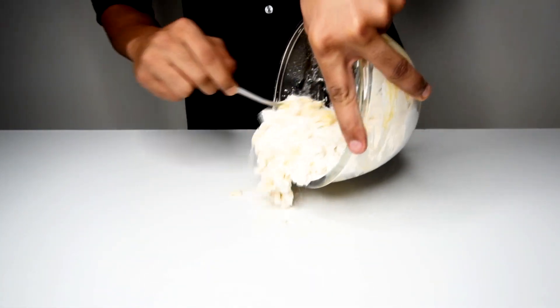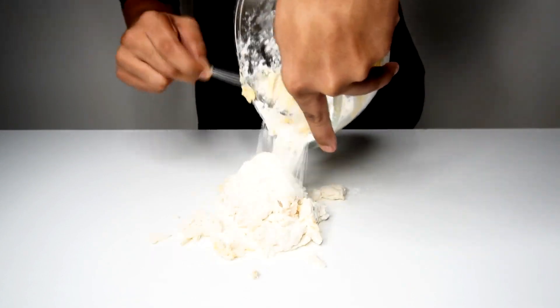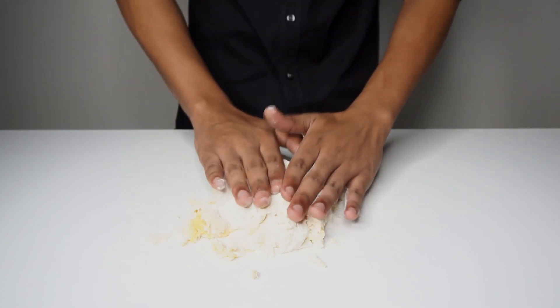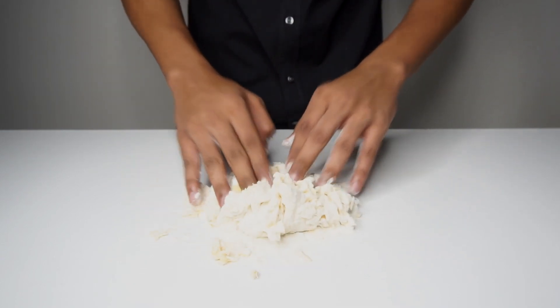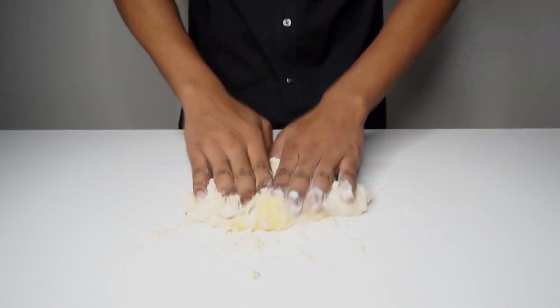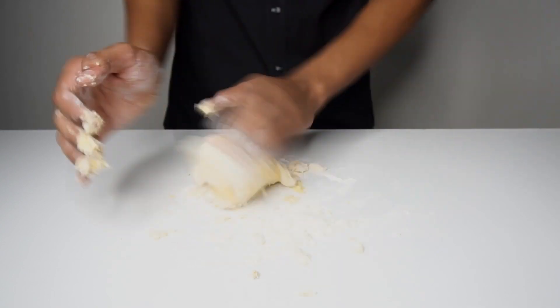After forming a rough dough, lay it onto your work surface, dust your hands with flour and start kneading. Add more flour if the dough seems wet and sticky, or add more olive oil or a few drops of water if the dough seems dry.